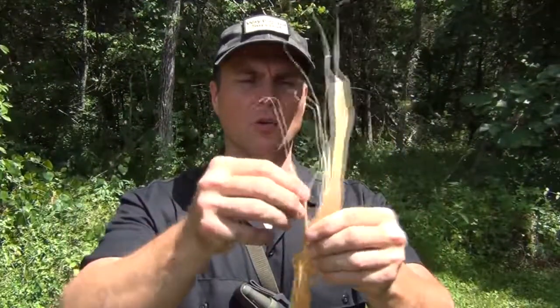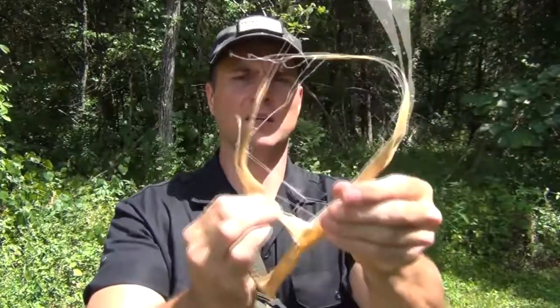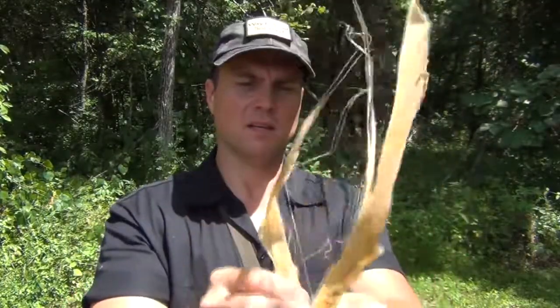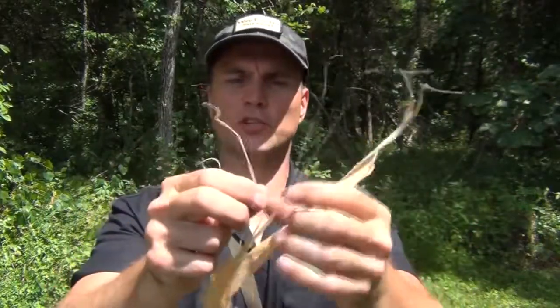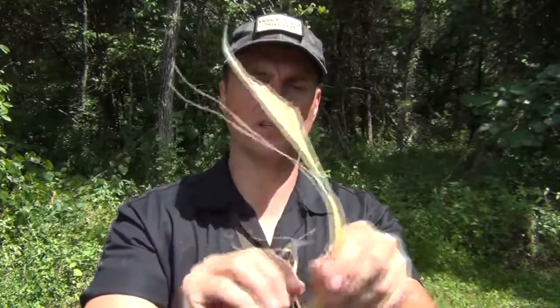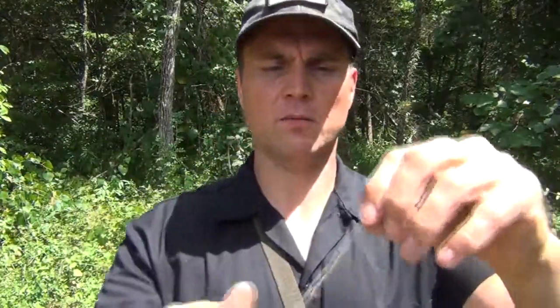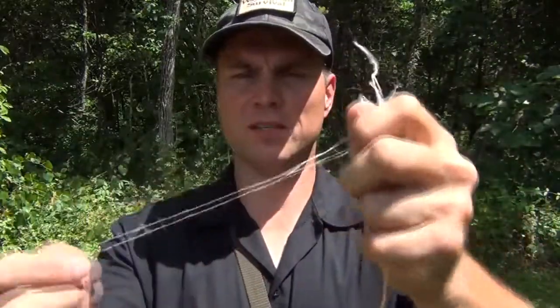Using our large piece of sinew here, all we're going to do is peel off some of this — it tears pretty easily. What we're looking for are some of these smaller strands. We don't need a huge amount of sinew for this. We don't want to add a huge amount of weight, so we'll take a piece about like this and make sure it's somewhat uniform. We might pull off just a little bit.